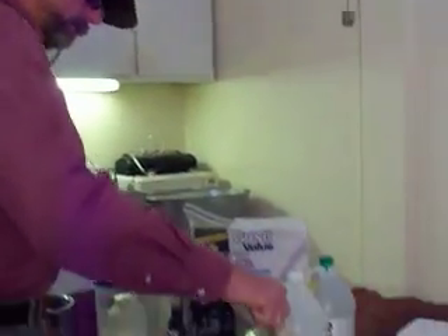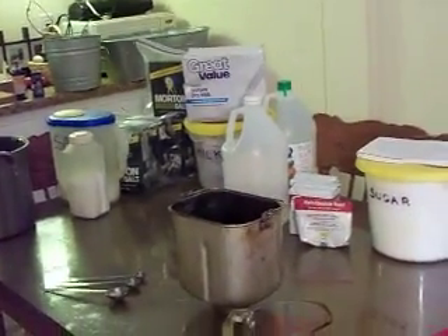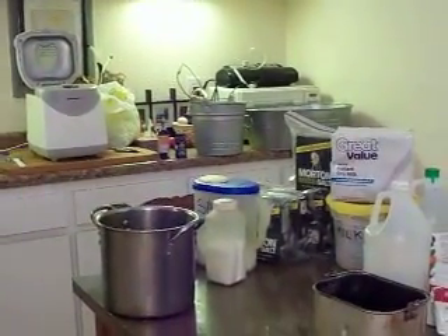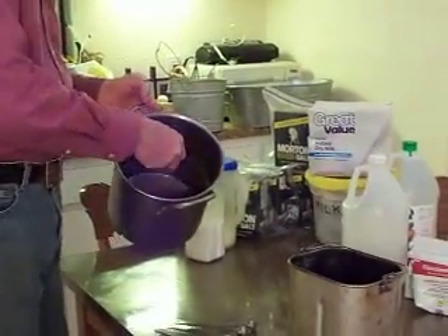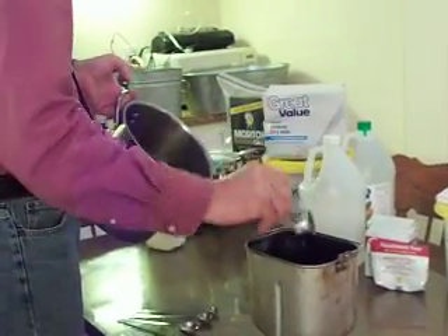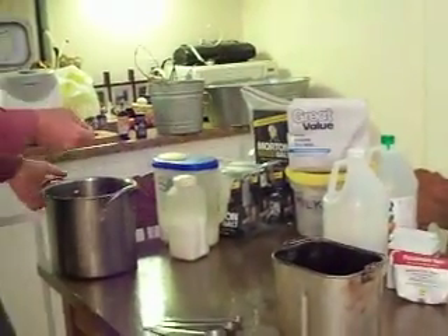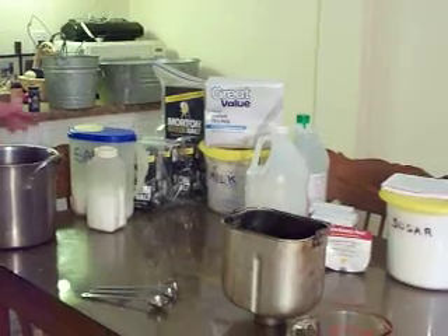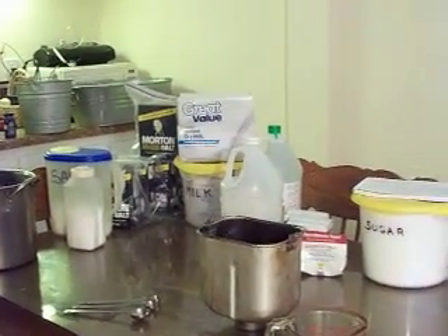Next we're going to put the oil in. I always use a quarter cup of oil no matter what, even though this recipe called for two tablespoons of some kind of virgin butter. We've got oil and it's free — this is out of the deep fryer and it's got to go. It's going to go in my fire if I don't use it in my food.